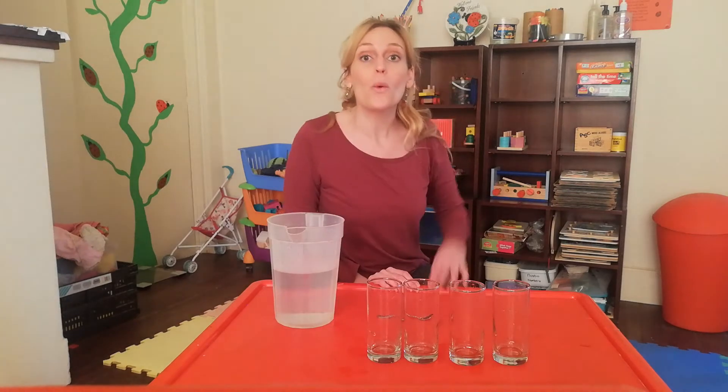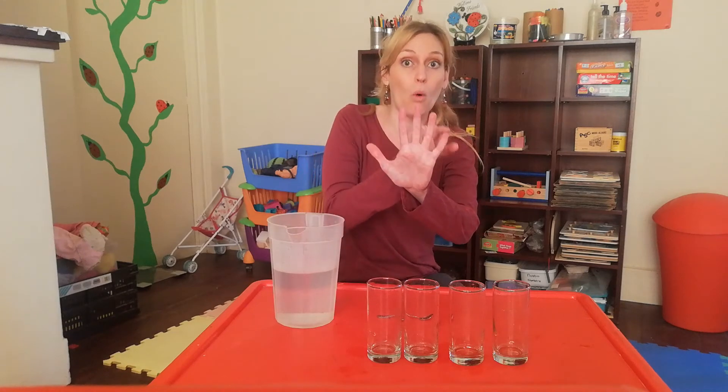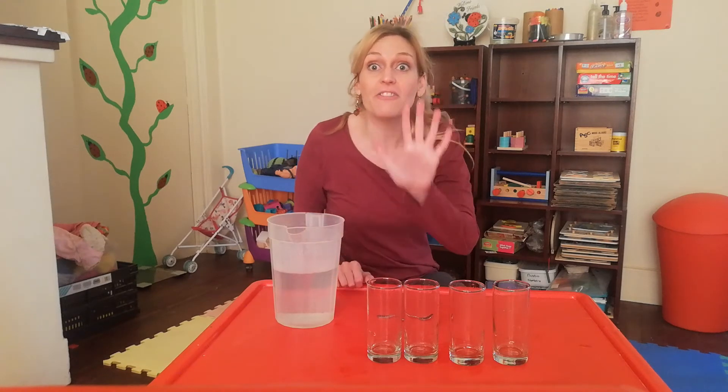Can you say senses? We have five senses. Let's count together: one, two, three, four, five. Five senses.